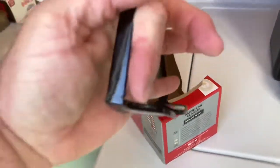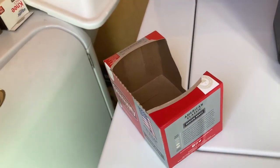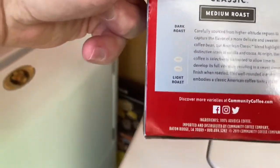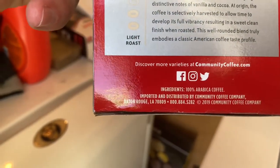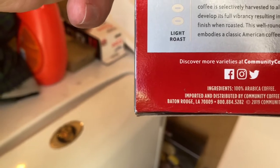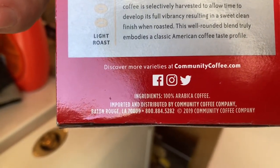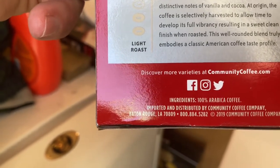Bear with me, let me put my glasses on. I've got 20/20 vision but when you're 53 years old you need those reading glasses, and that's all I got to say about that. All right — it's 100% arabica coffee. It says imported and distributed by Community Coffee Company, Baton Rouge, Louisiana.